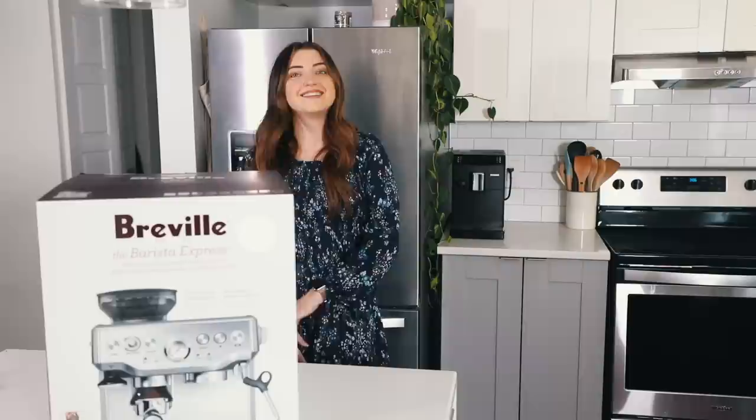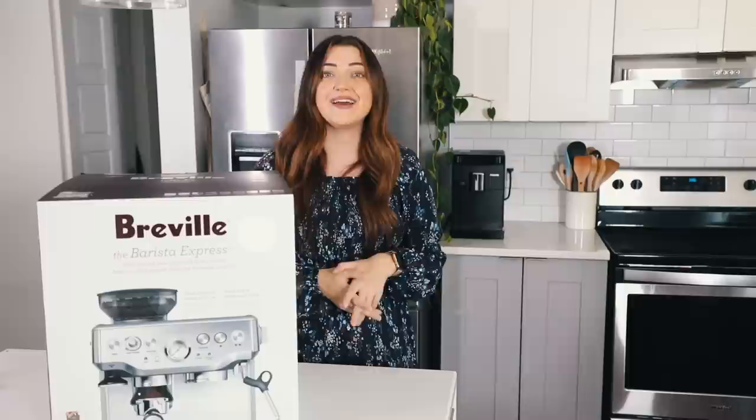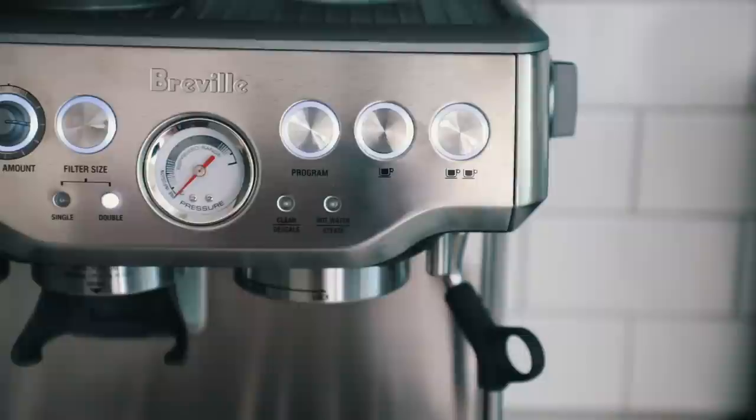So if you guys can see this guy right here, it's the Philips 3100 Automatic Espresso Machine. I got sent this machine like two years ago when I was working with them, but I decided that I wanted to try manual espresso, which led me to learning more about these types of machines. We have the Breville Barista Express — it's beautiful, it literally looks like a coffee shop in your house.